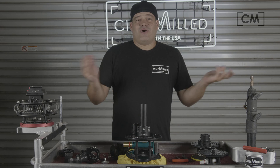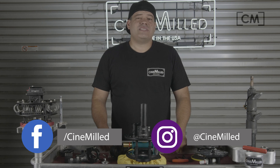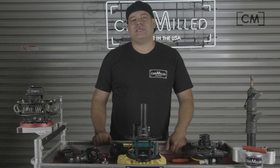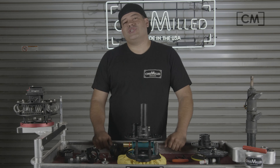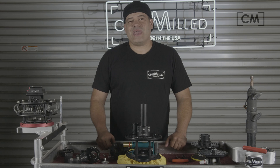That's pretty much it — speed rail shims. We might come out with other sizes in the future if we have enough demand, but this is probably the most common size that people ask for. We have it in stock and we're shipping worldwide. Alright guys, thanks a lot — that's all we have for today and I'll see you on set.